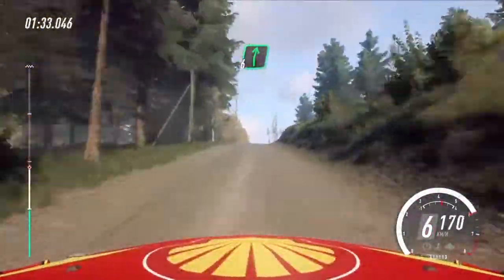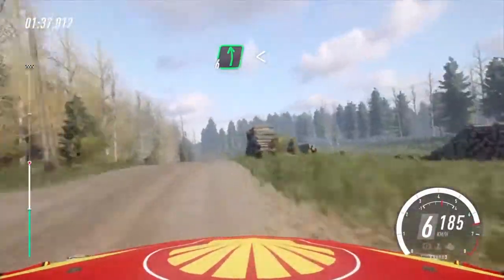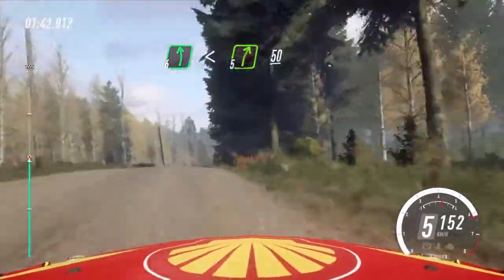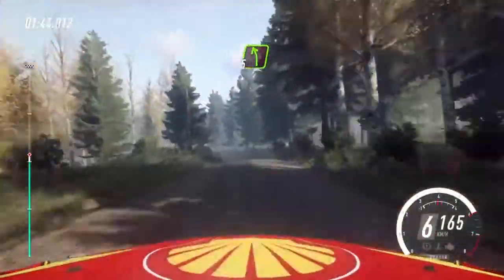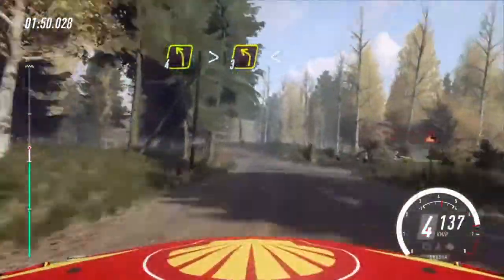60, flat right of a big jump, into 6 left long, opens of a crest. Into 5 right of a crest. 50, 5 left, keep in. 40, 5 right, opens of a jump, to jump. And 4 left tightens, 3 of a crest.